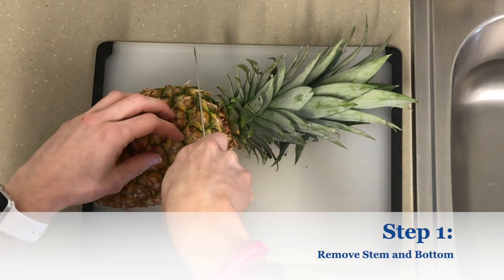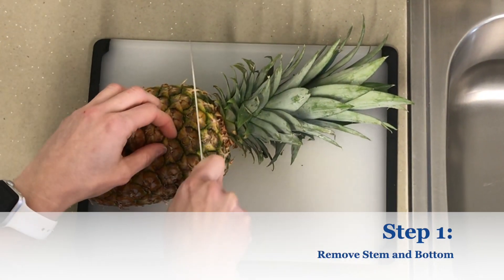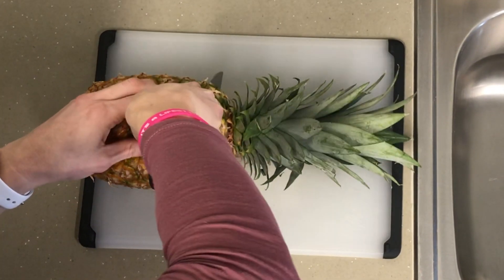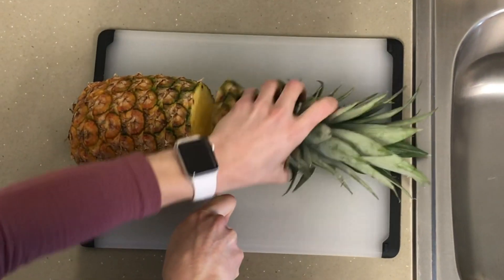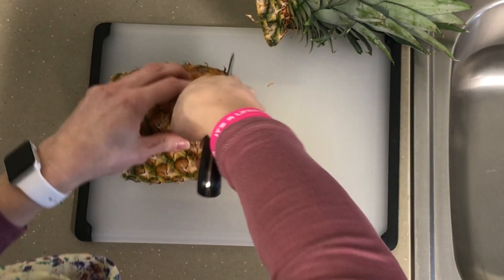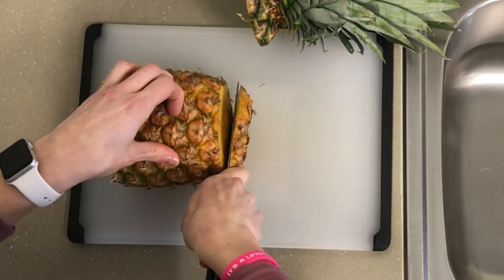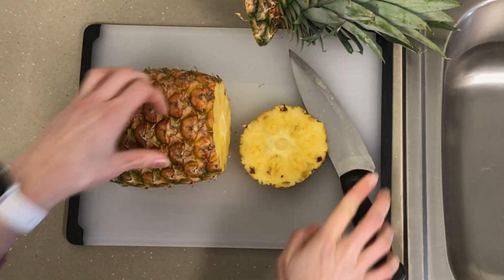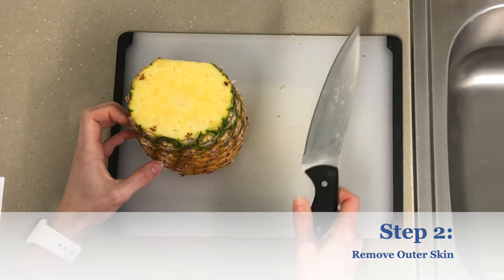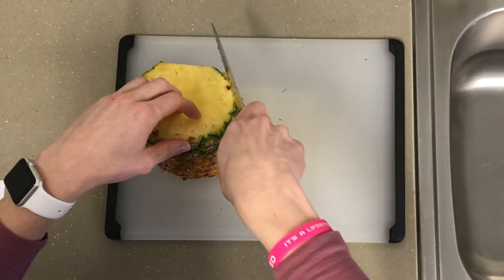Remove the stem and the bottom of the pineapple about a half inch below the shoulders of the pineapple. Place the pineapple upright with the cut side down, then remove the outer skin.